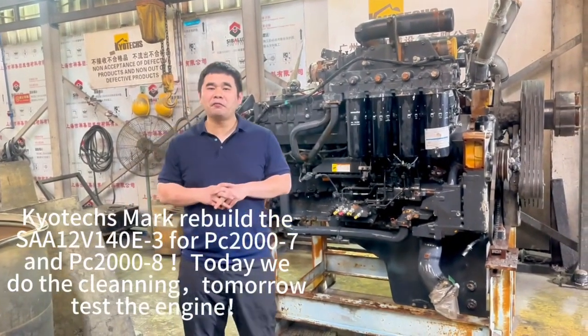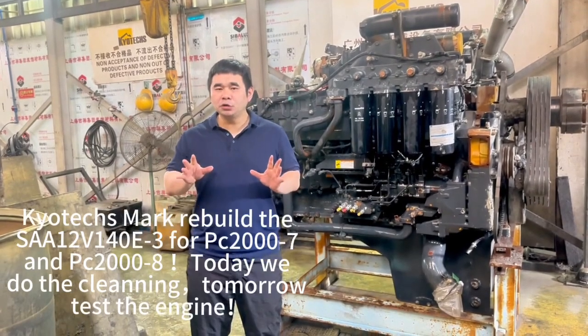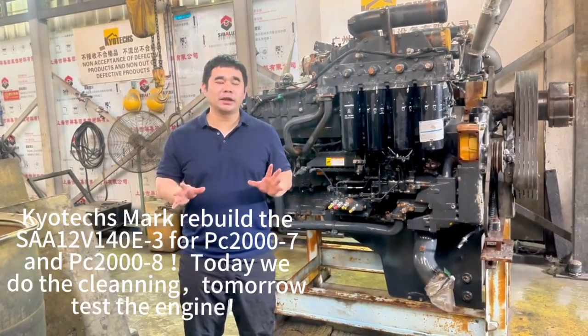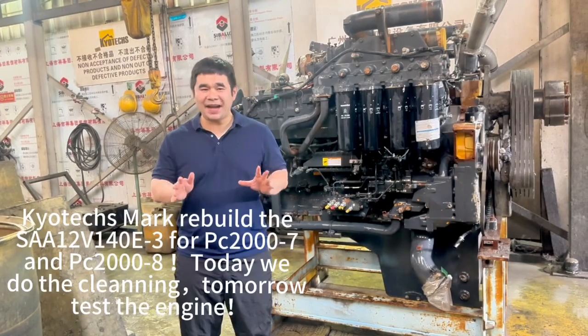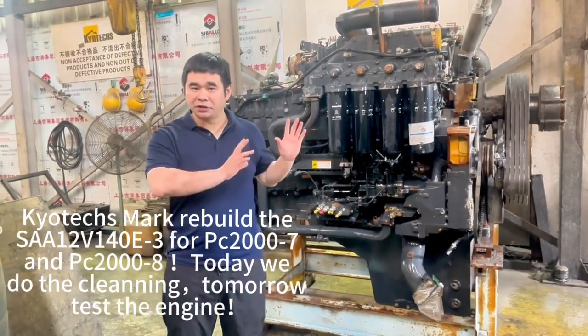We'll rebuild the TEL-V140E-DEX3, the PC-200E-DEX8, and the XC7A5-DEX7. We will now show you the steps one by one to rebuild this engine.